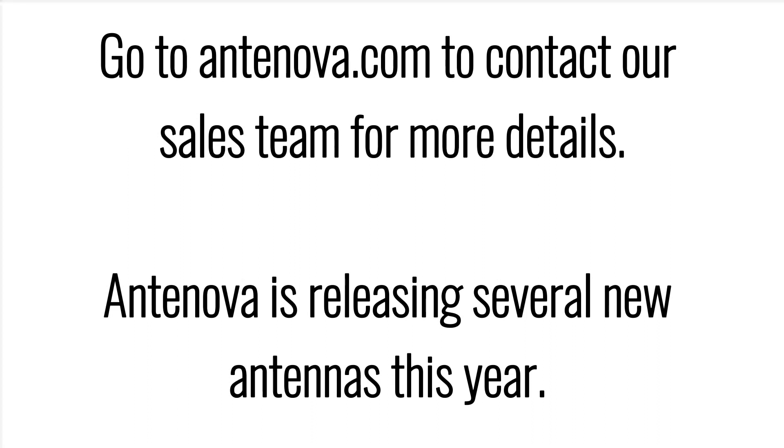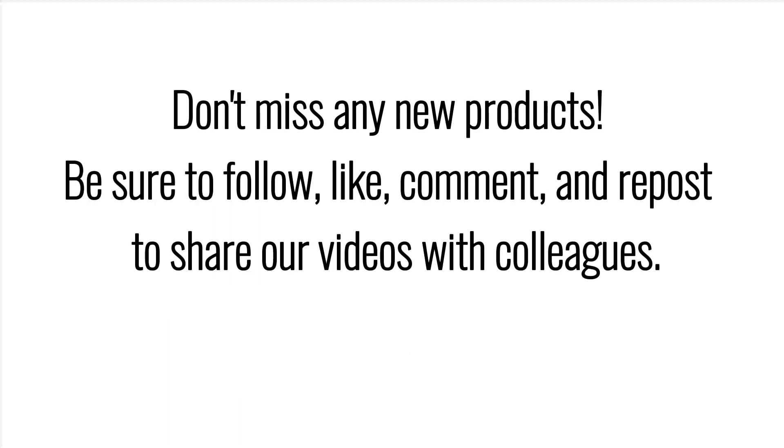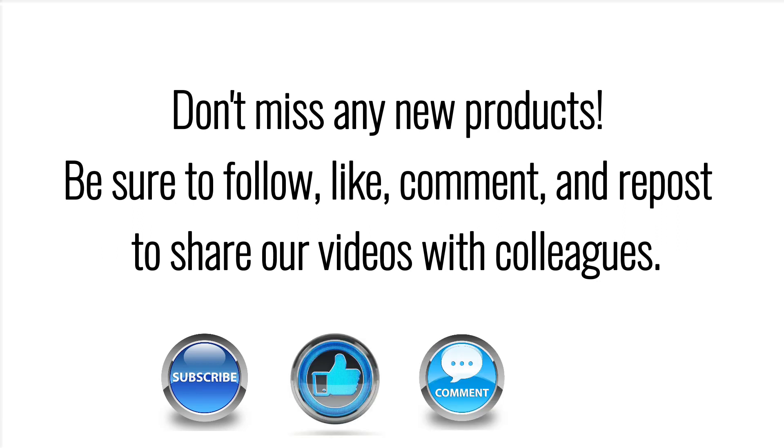Go to andenova.com to contact our sales team for more details. Andenova is releasing several new antennas this year — don't miss any new products. Be sure to follow, like, comment, and repost to share our videos with colleagues.